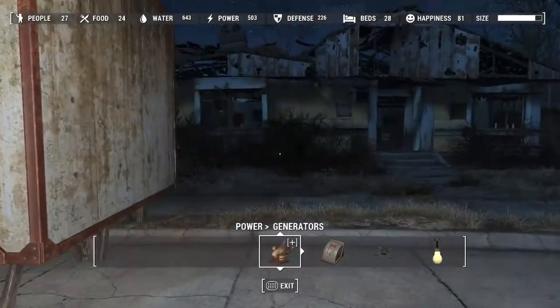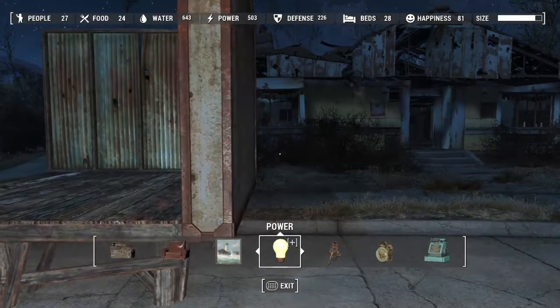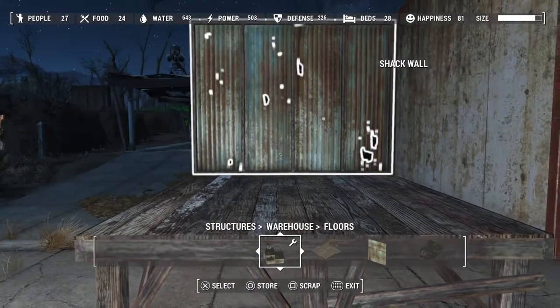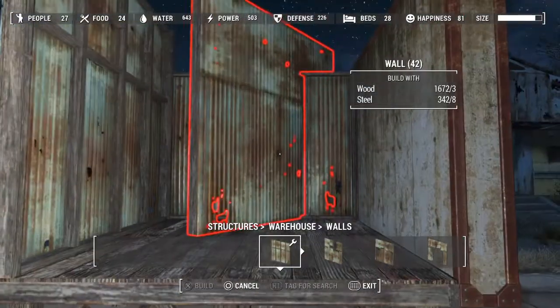Pretty simple stuff. You're gonna go to Power, then go to Conduits. Let me get one more wall on here just to show you the difference - do warehouse walls. These walls are actually designed to work with the conduit.